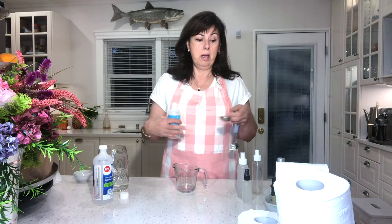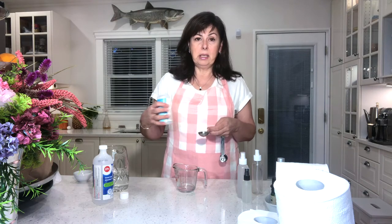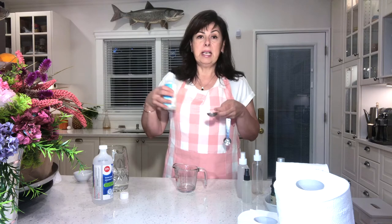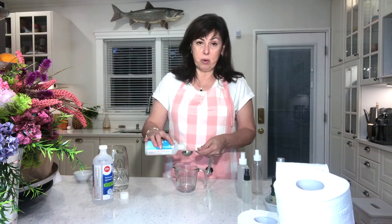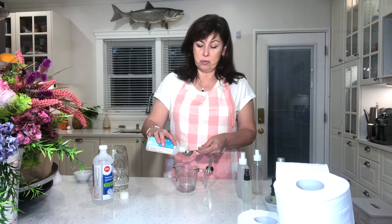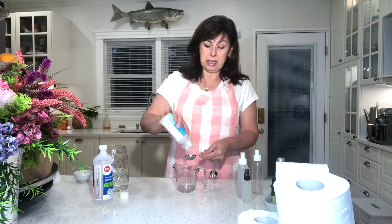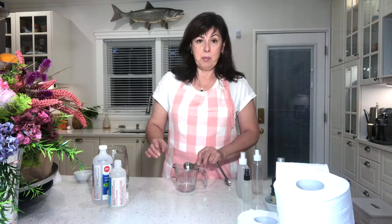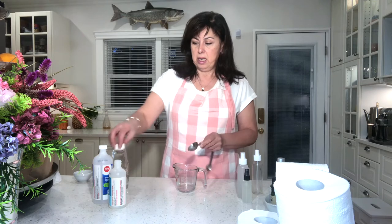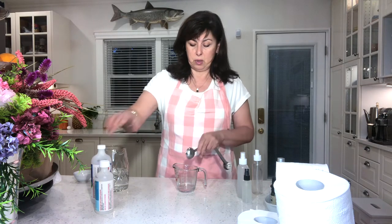Then you need one tablespoon of glycerin. Glycerin is the emulsifier that holds all the ingredients together, because oil and water repel each other. The glycerin creates an emulsification that helps keep all the bits of essential oil distributed through the solution, so when you spray it you're spraying it evenly. You can buy glycerin and alcohol at your local drugstore.